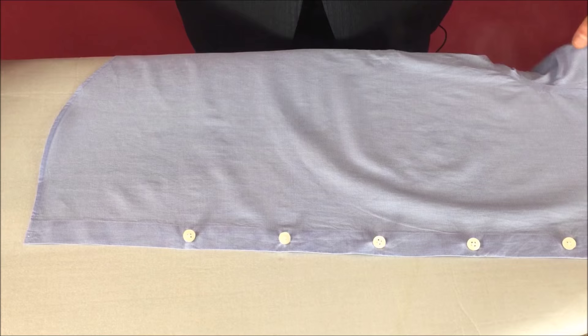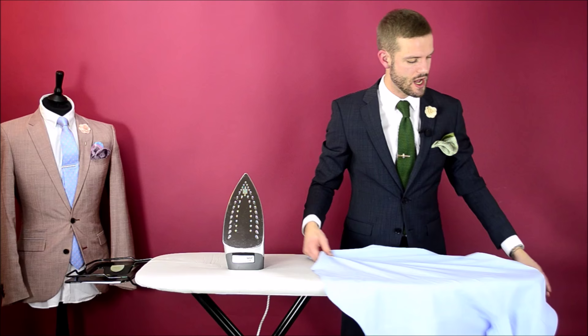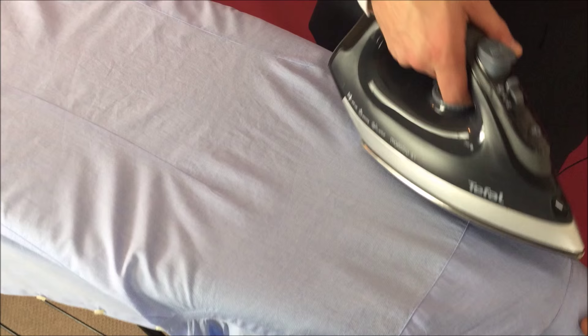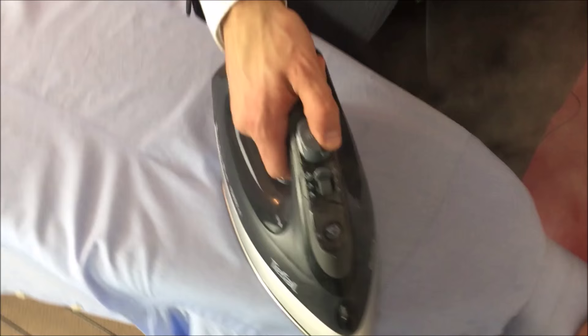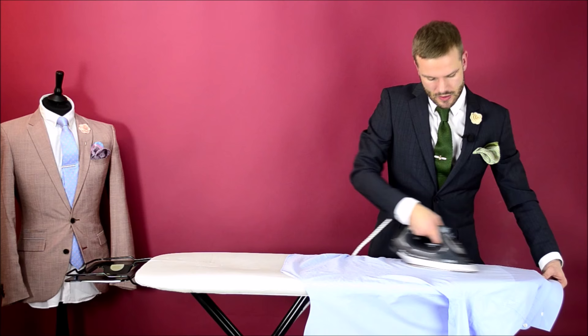Step five: iron the back of your shirt. You want to make sure that you start off at the top — this area here which is called the yoke of the shirt, that material behind the shoulders. Across the back, slowly pulling the iron down until you've ironed the rest of it.